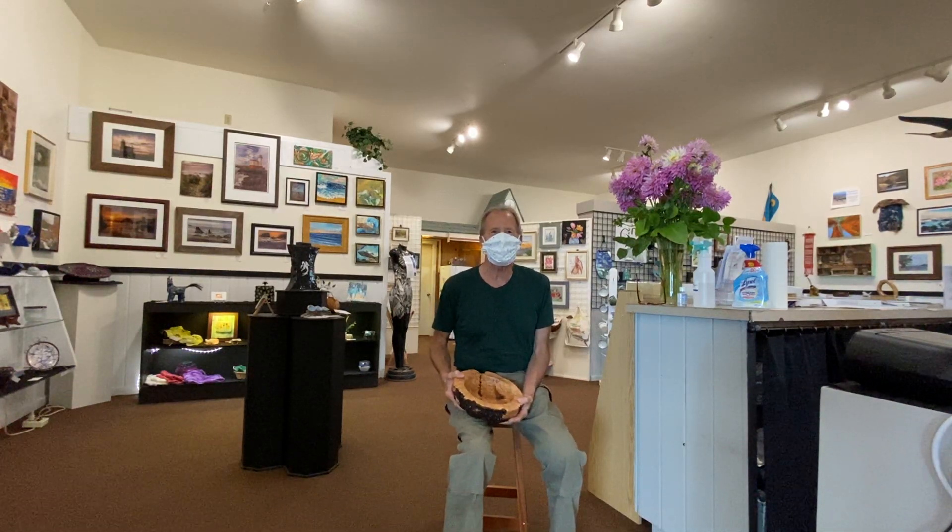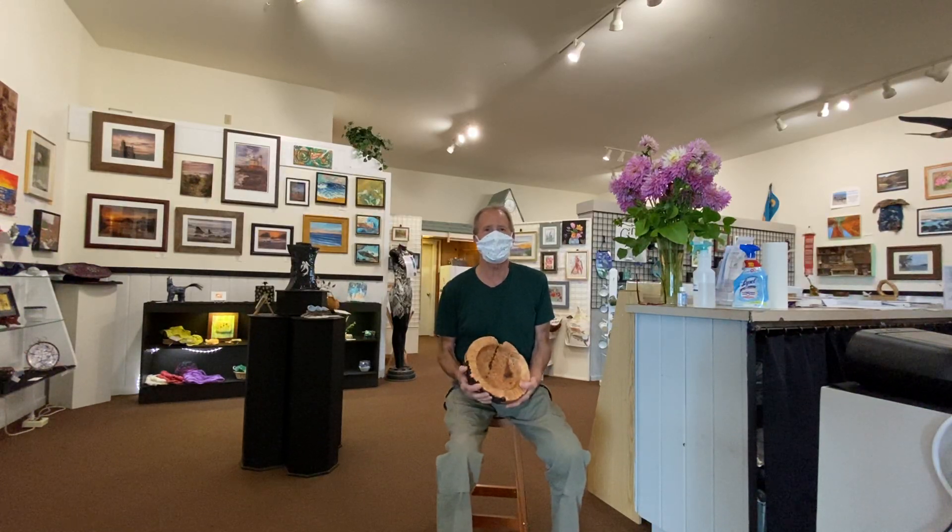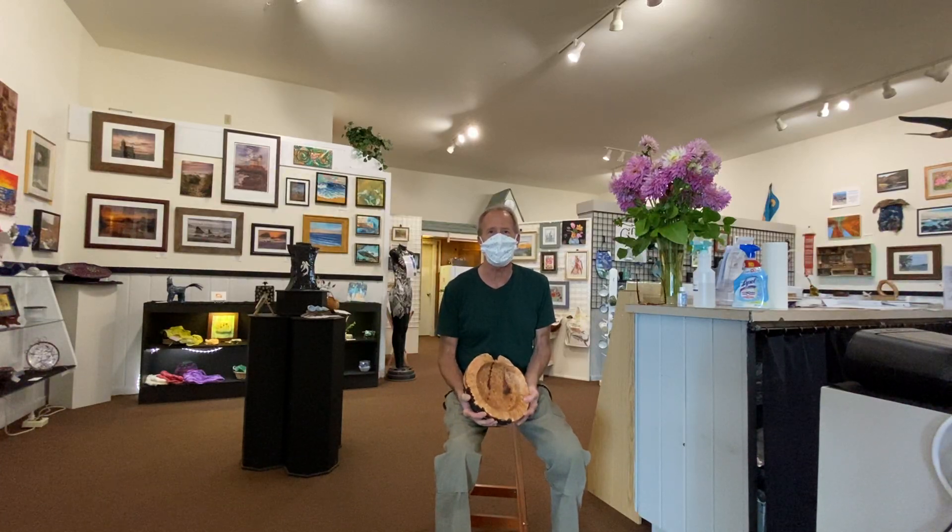Hi, folks. My name is Steven Yates. I'm a member of Art by the Sea Gallery here in Bandon, Oregon. And with me today is Muriel Schreck. She's here at the gallery, and we're shooting a little video on some of the work that I do.